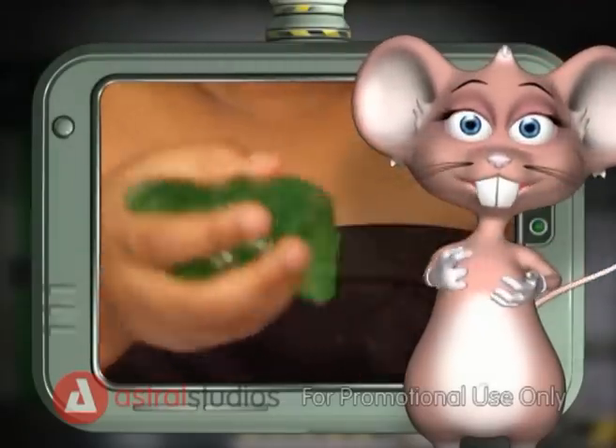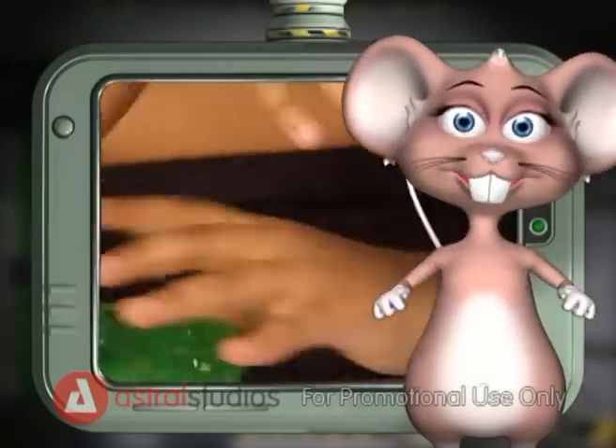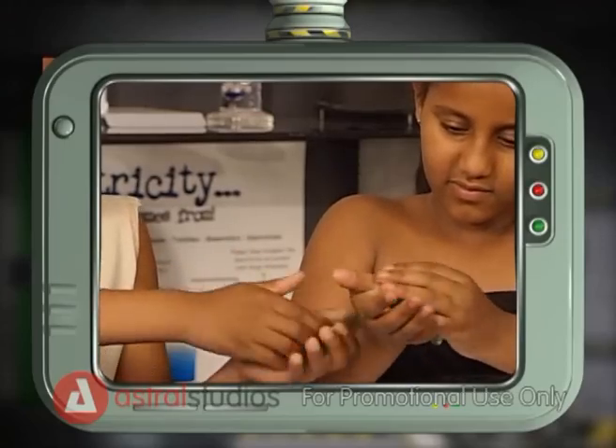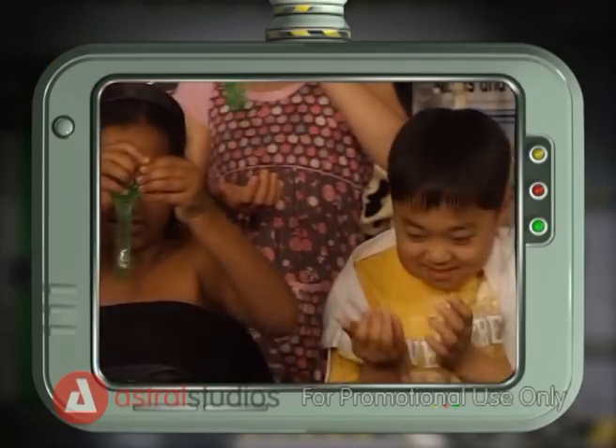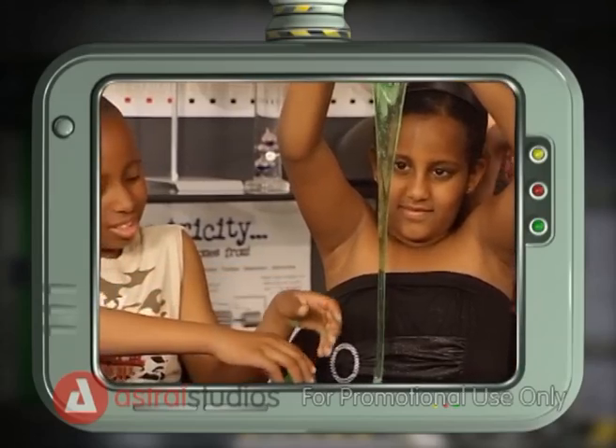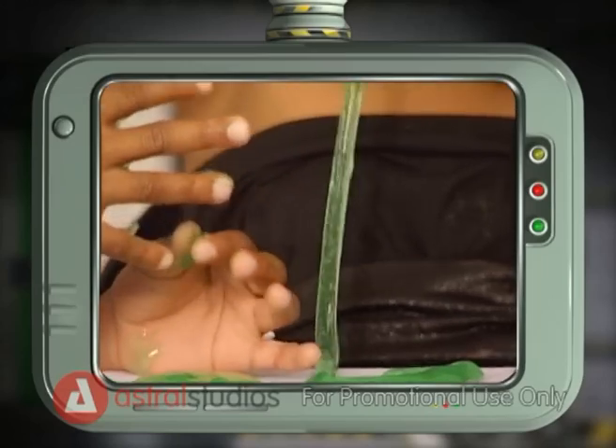Watch it slip and slide through your hands. That looks fun! Be careful not to add too much borax as your slime will turn back into a liquid. You can make your own monster goo and keep it in a sealed plastic bag to show your friends later.